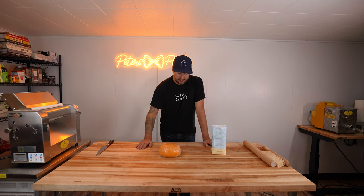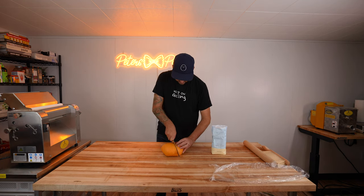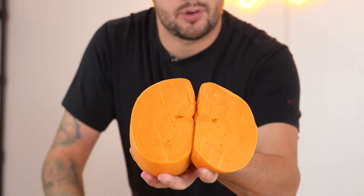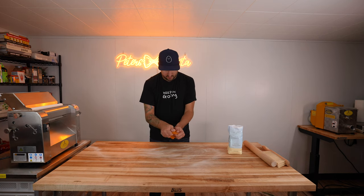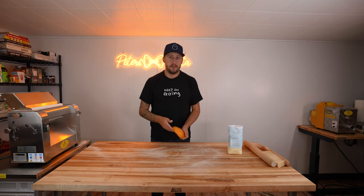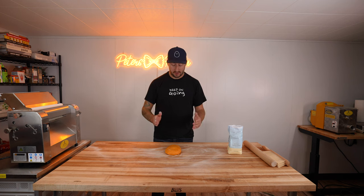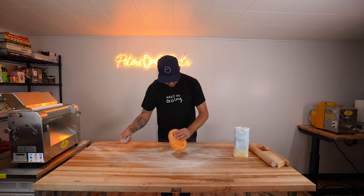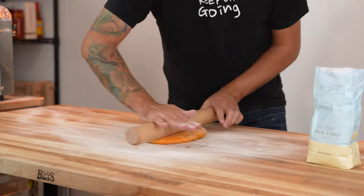Now that our ball of dough is fully rested, we're going to get it unwrapped and cut maybe a third of it. You can see all those air pockets in there — that's from properly kneading the dough, and that's exactly what we're looking for. We're going to start with a smaller piece, get a little bit of flour on our board. Whenever you're rolling pasta, think about what your final product is going to be. Since we're making lasagna in a rectangle pan, we're going to start forming our dough into a rectangle to make it easier on the machine.